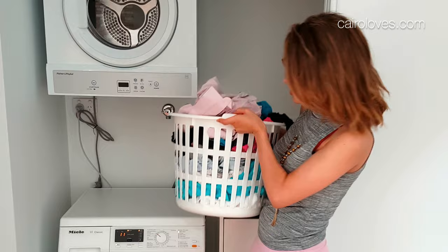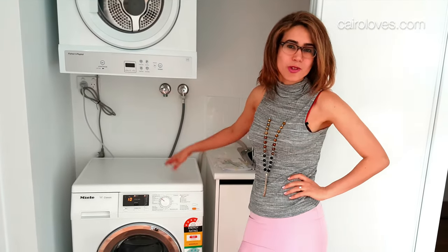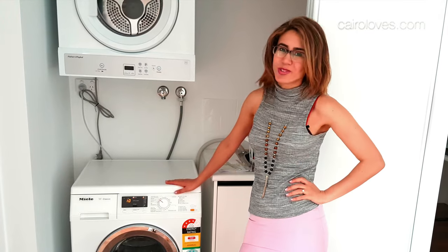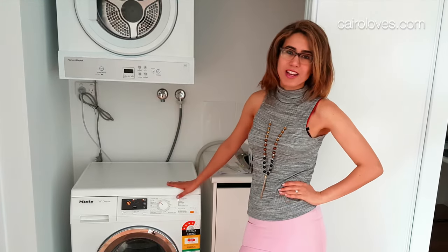So we're going to be testing out all of its functions, letting you guys know if it lives up to the number one washing machine in the world, as you already know of course. So stay tuned and we will let you know very shortly.